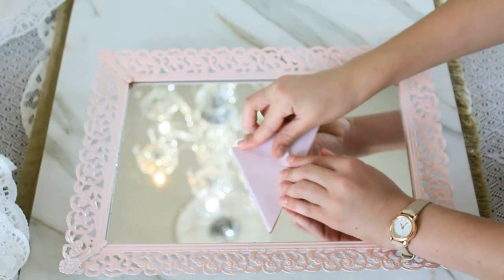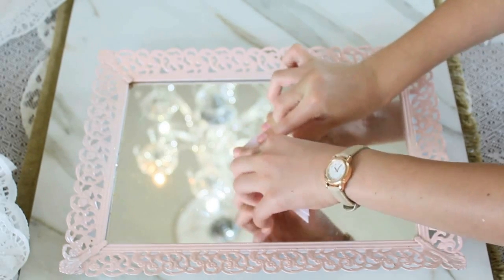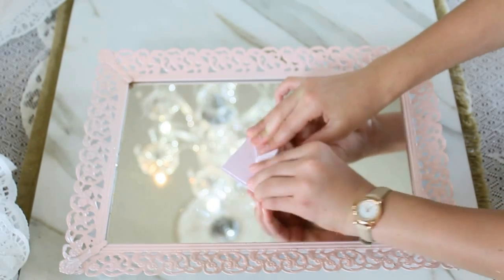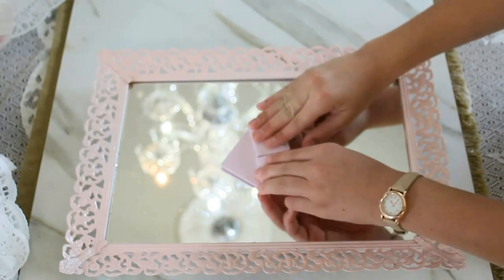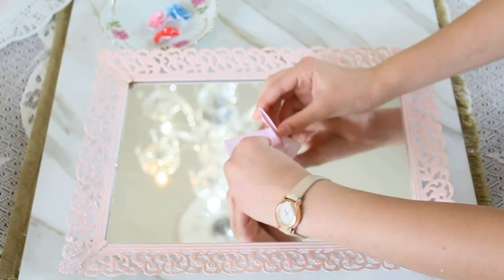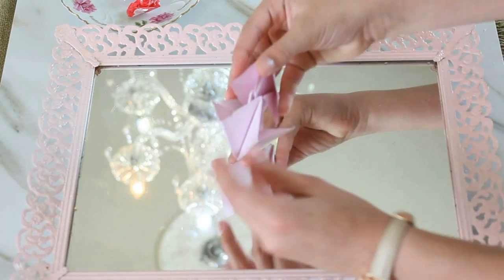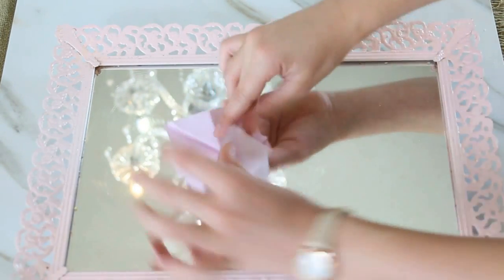Fold all the sides up on both sides, then go back and fold them back down into their cells. Next, unfold it and push into the little inside crease, flattening it out on all sides. Once that's done, fold the top over, then push your finger into the little crease and push it down into a triangle — do that on both sides.